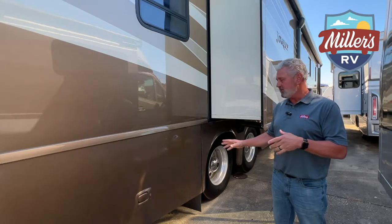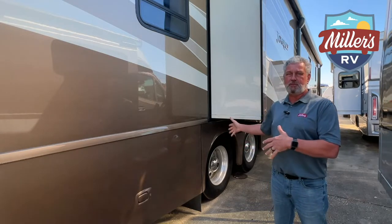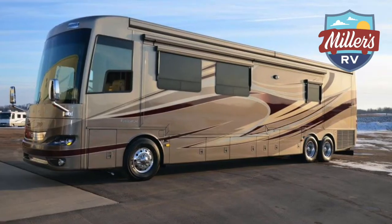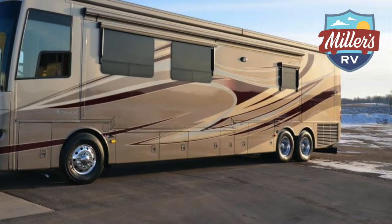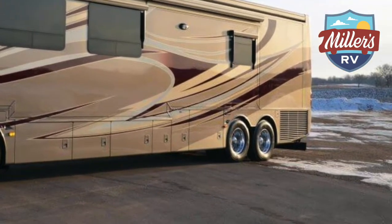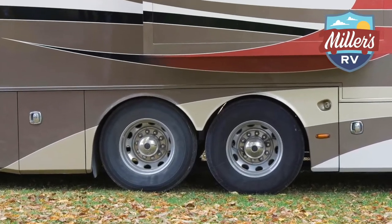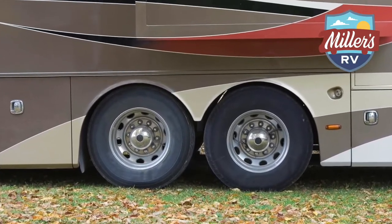The first thing I really like about this is the tag axle. A tag axle is only put on motorhomes that get above a certain weight and certain length — most of the time with the big manufacturers, once you get above 40 foot. It's an extra axle back here with just two tires on it, not tied to the drivetrain, so it's basically what we call a dead axle.